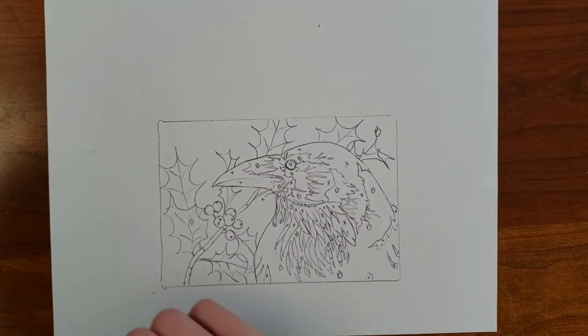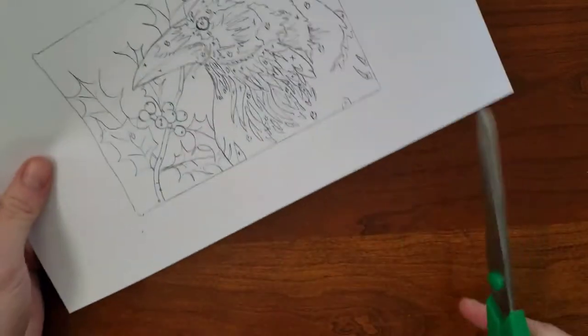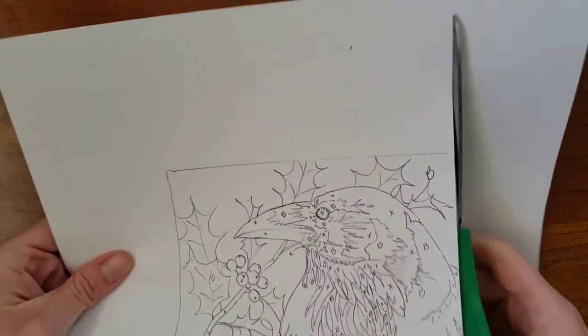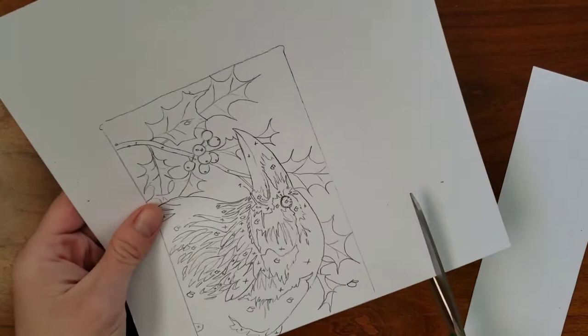Here I will show you how to transfer a drawing onto a lino block using transfer paper. The thinner the paper the better. My drawing is on normal printer paper, but I wouldn't go much thicker than that.